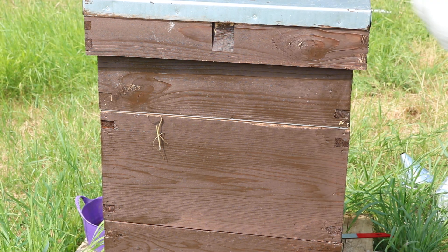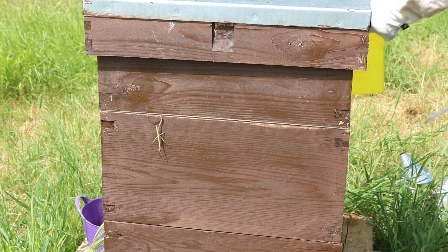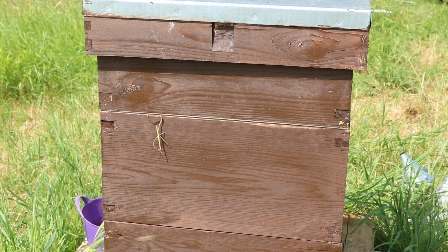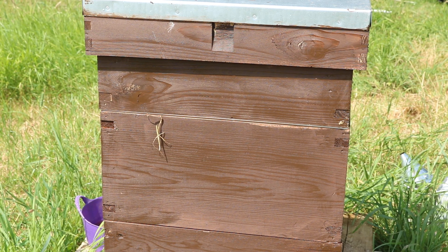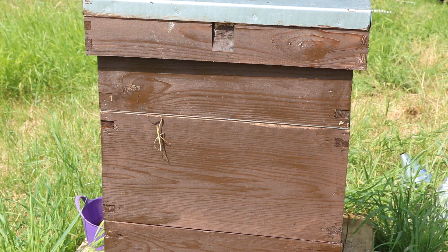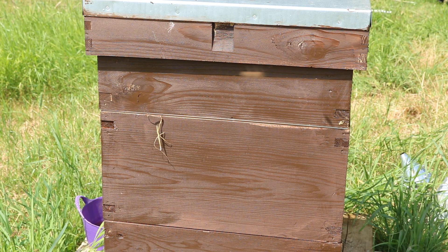No hive beetles, no nothing on there. Lovely. Let's just scrape this off and do this.